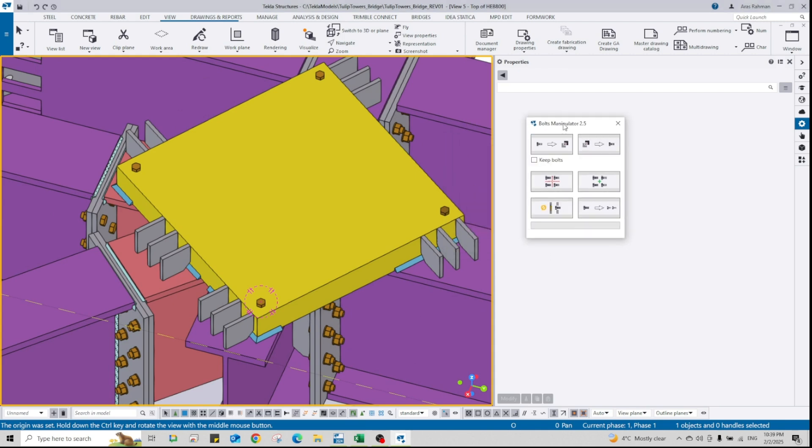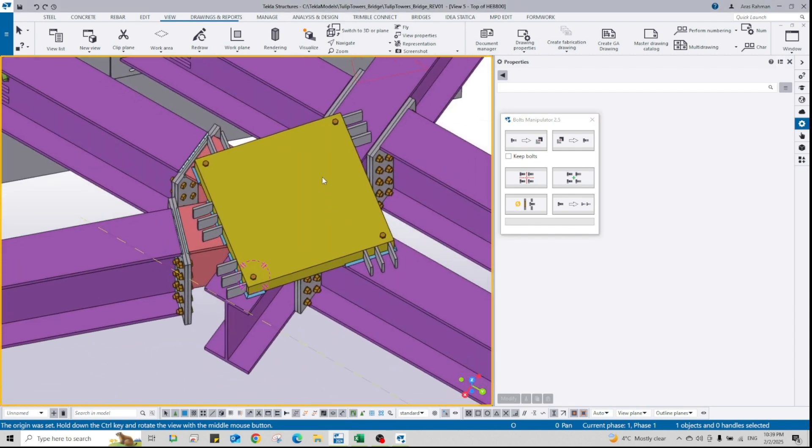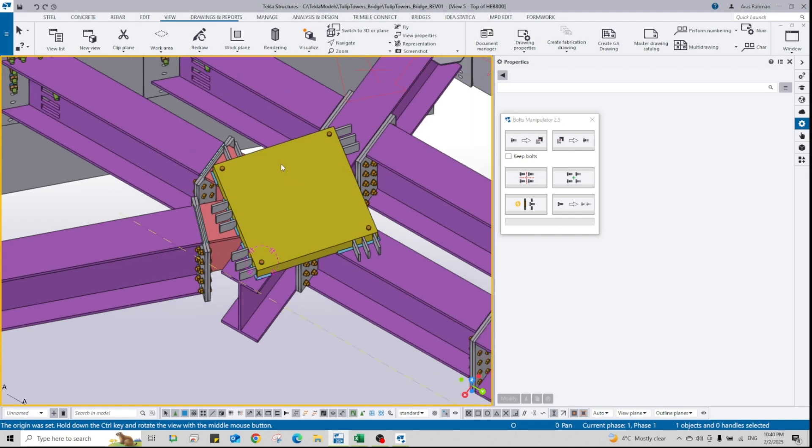This is a very handy tool. The purpose of this video was to introduce Bolts Manipulator — how to create new bolt groups from selected bolts and how to explode existing bolt groups. I hope you guys got something out of this. This is the end of the video.